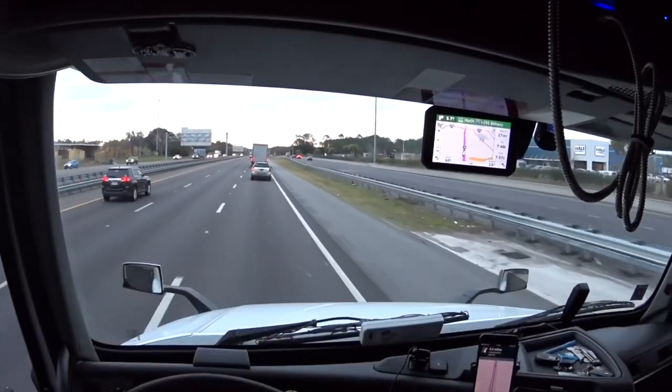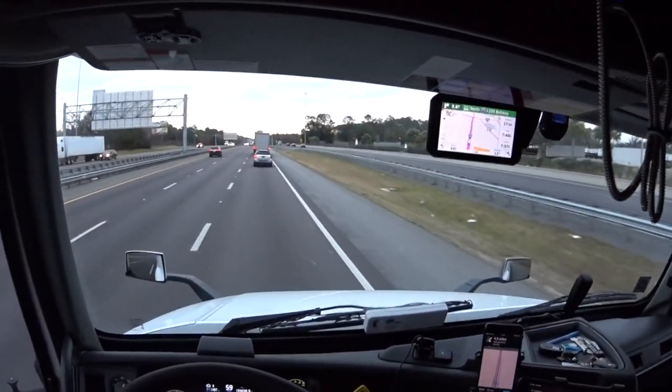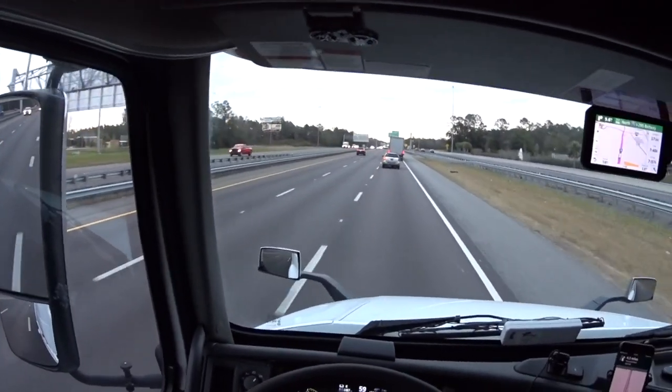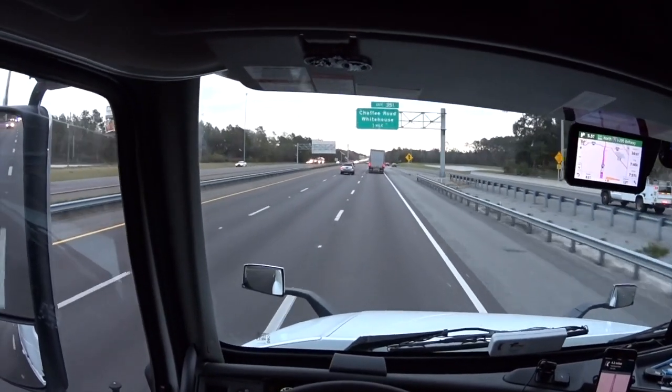We haven't been doing video much lately. I've been playing golf, and golf really ticked me off, so I took a little break from that.